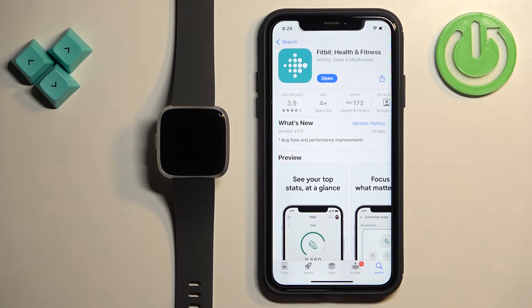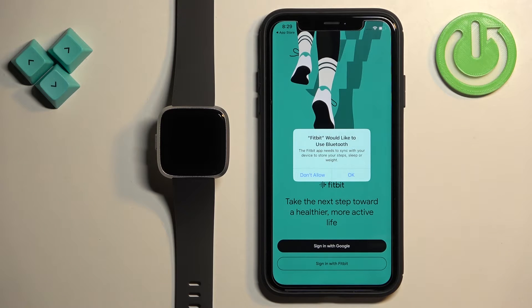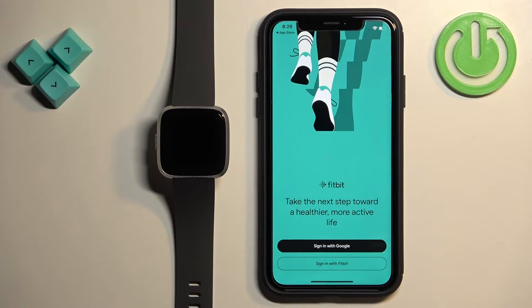Tap on the Get button to download and install it. Once the application is done installing, you can tap on the Open button to open it. In the app, if you see a pop-up about Bluetooth permission, tap OK to confirm it.